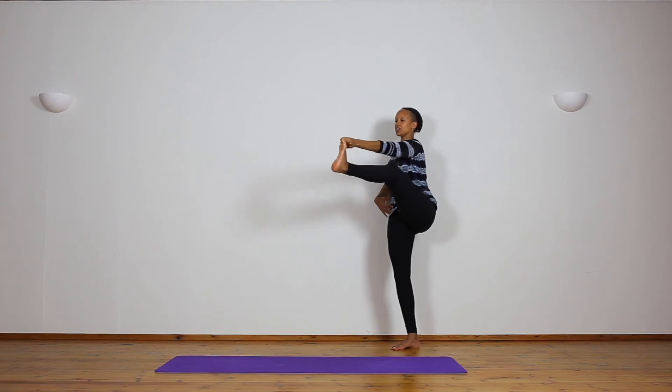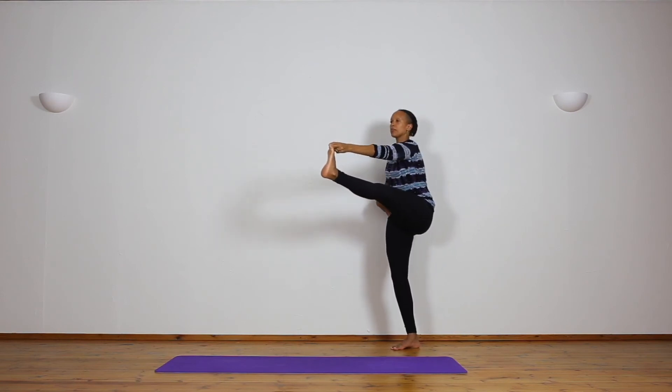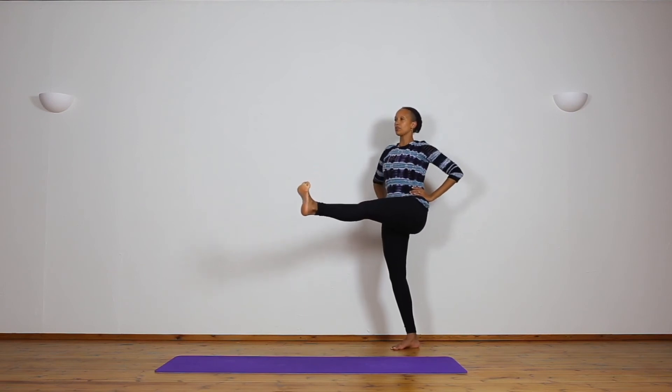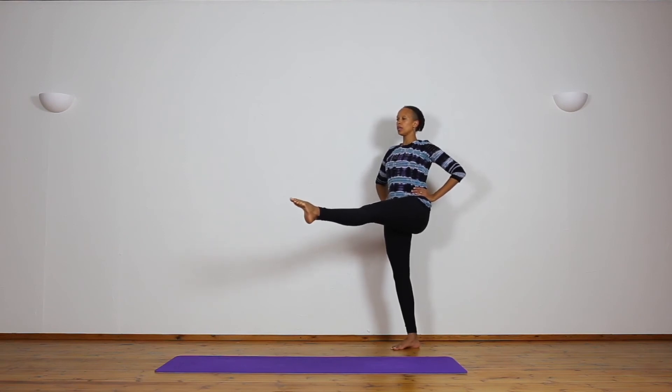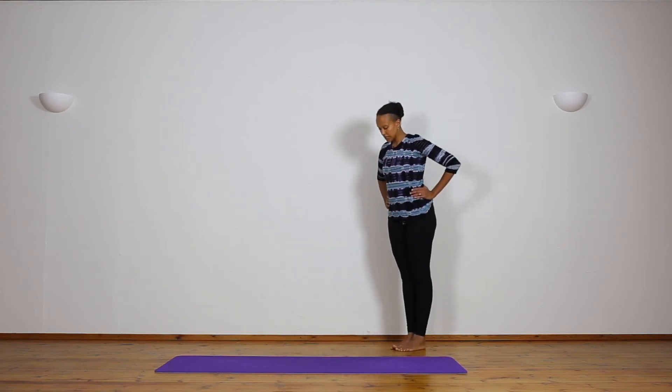Inhale, bring the leg back to center. Exhale, bend forward, head down. Inhale, head up. Release the toe, keep the leg up, place the hands to the waist. Breathe — one... two... three... four... five. And slowly release down. That's a challenging one.